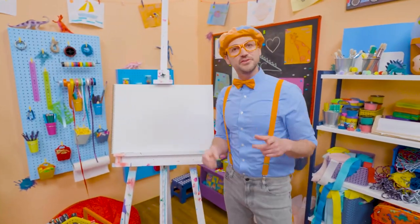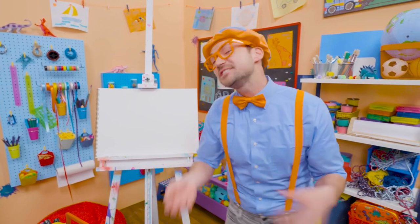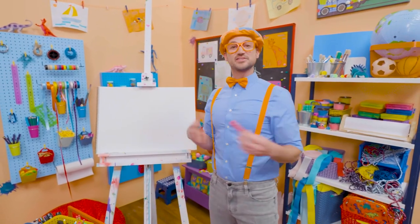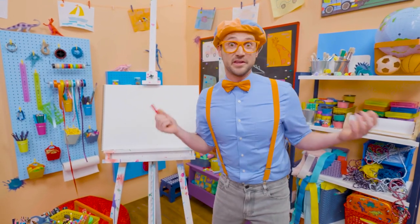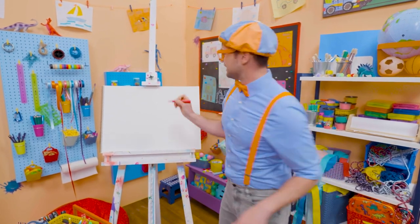It's me, Blippi! And do you like fruit? Yeah, I do too! One of my favorite fruits is an apple! Maybe you and I should draw an apple today! There's green apples, red apples, yellow apples, but today you and I are going to draw a red apple!